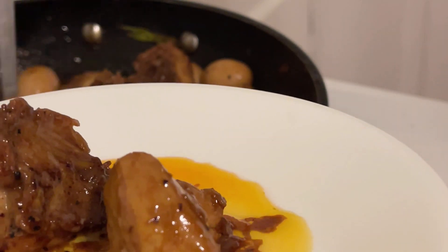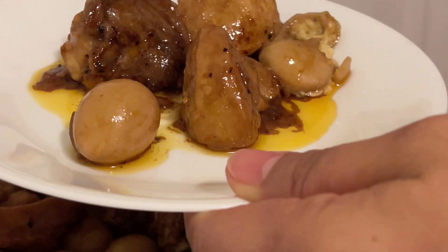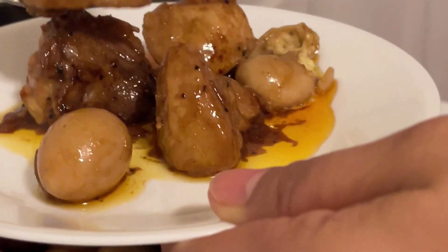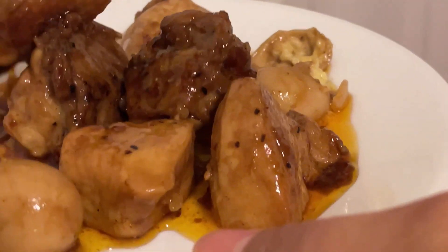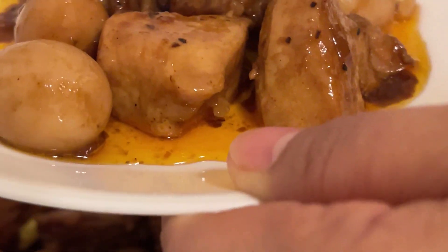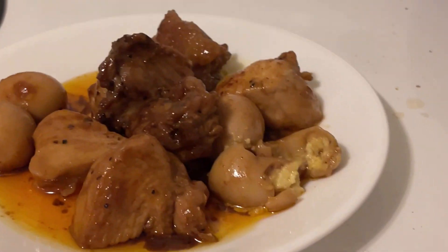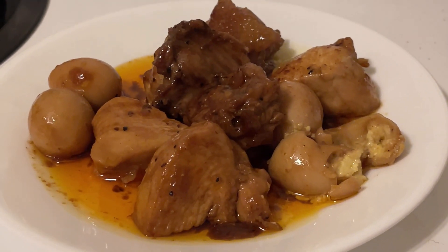Let's see how tasty it is — let's check that quail egg. I hope you like this video. You can also try this at home. I'm sure your kids would love it, and it's very nutritious too.